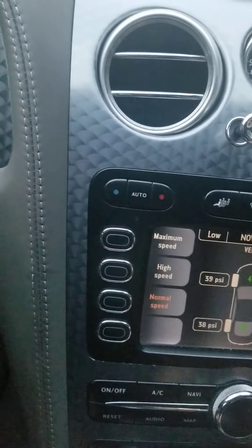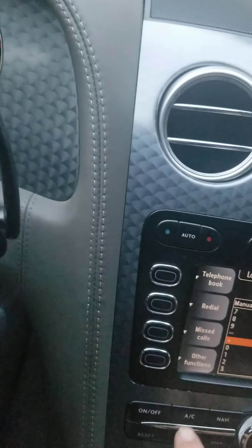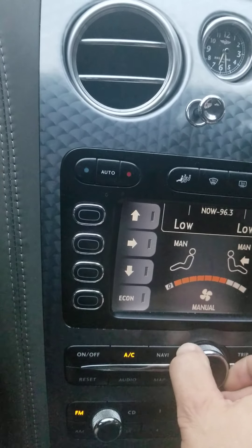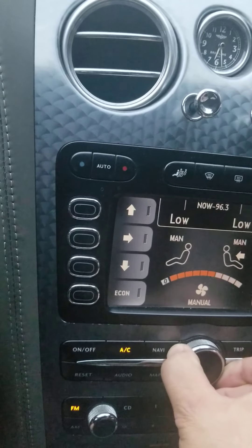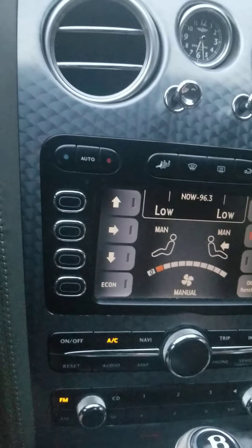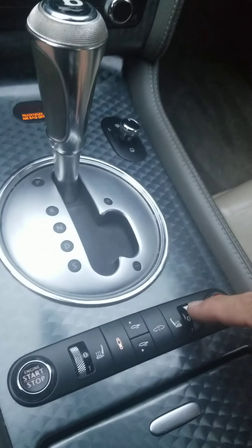AC is ice cold — I'll show the fan for you. Heated seats all work.